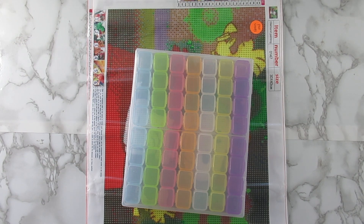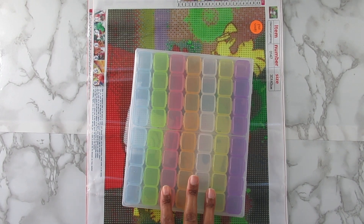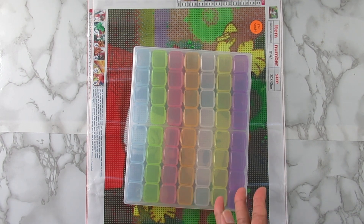Welcome back to the channel! In today's video I have some new stuff from Paint with Diamonds. The first thing here is a diamond painting drill storage container. I have plenty of these — I've shown them on my channel several times. These are some of the best ones that I love to kit up. Anytime I get to pick diamond paintings from different companies I always try to get some of these containers.